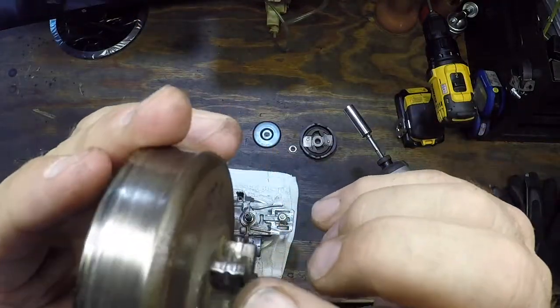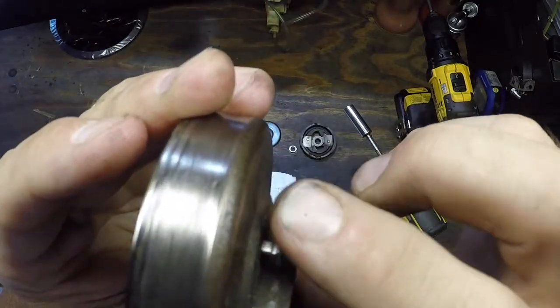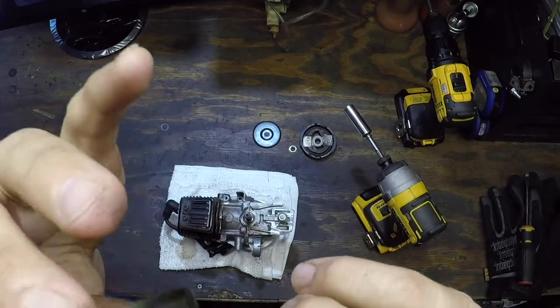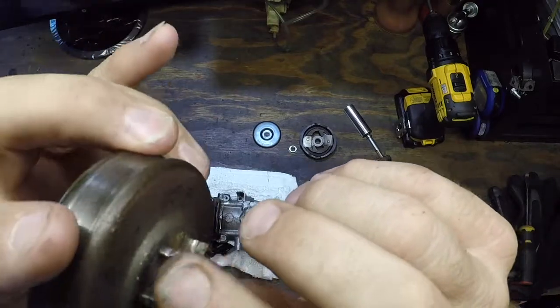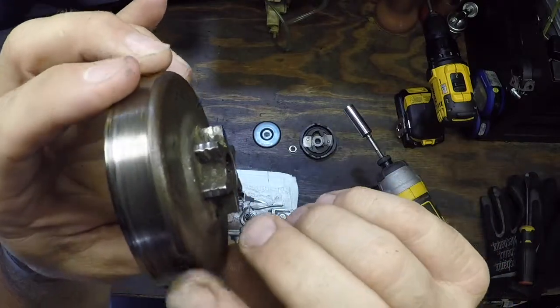As far as the teeth, yeah they're worn, but nothing spectacular. I've seen a lot worse. This one will still hold the chain. You can get maybe three or four sharpenings out of the chain before you have to change this, but these are pretty common — you can get them on eBay.